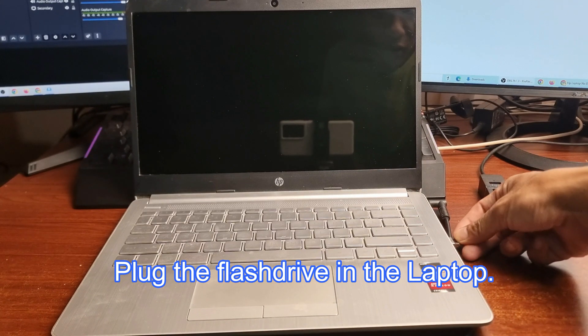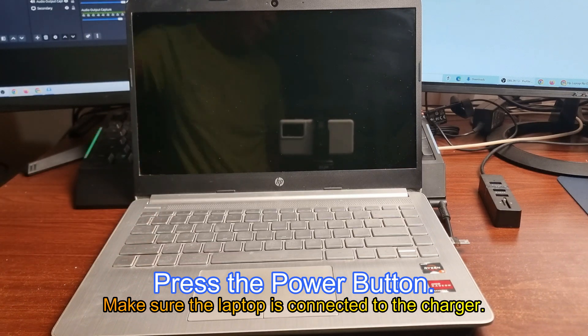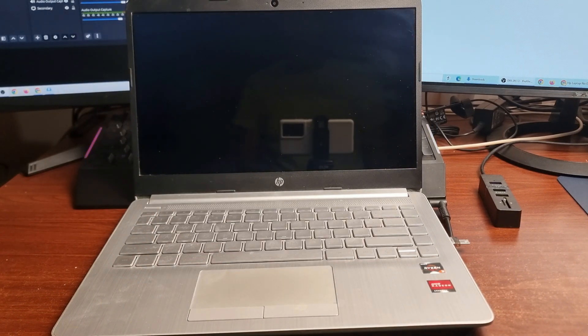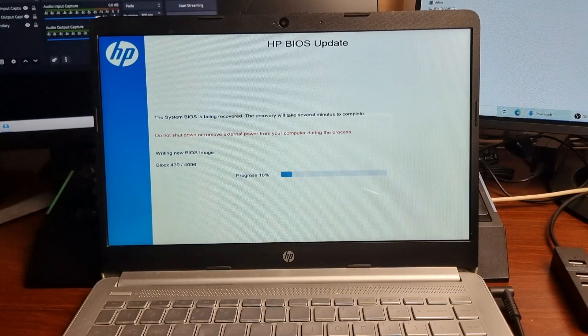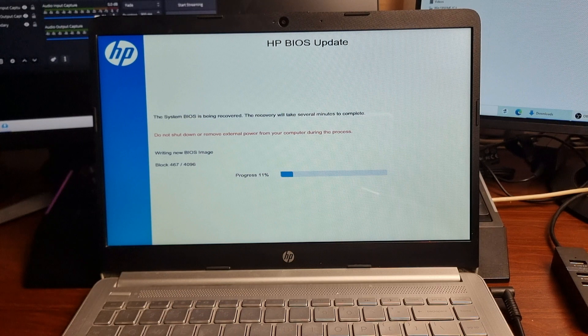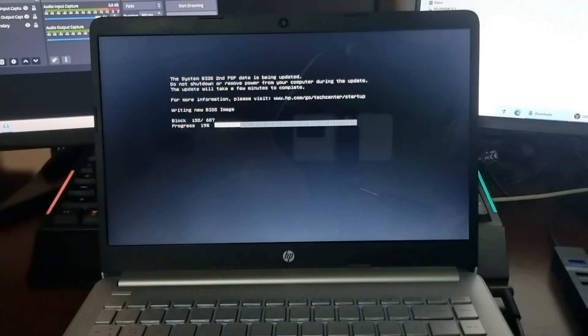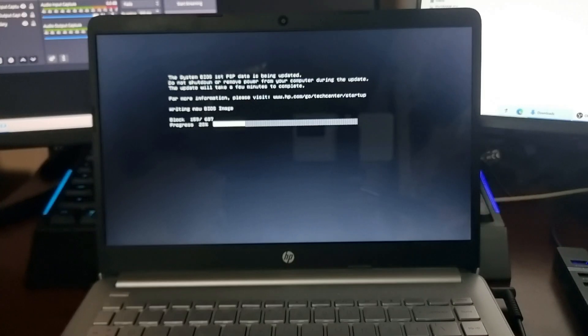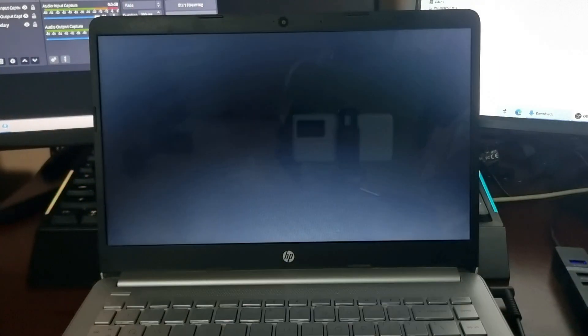Plug the flash drive into the laptop and turn it on. This will take time depending on the speed of your laptop. Wait until the BIOS finishes its update — it will reboot several times. Do not unplug the flash drive or turn off your PC.